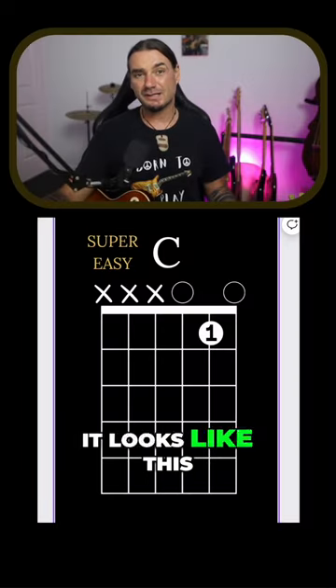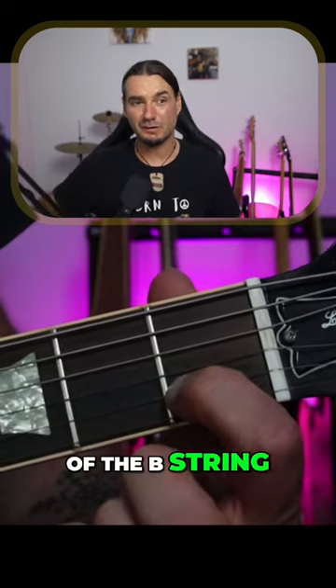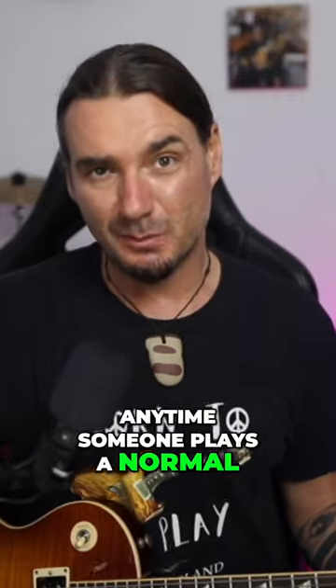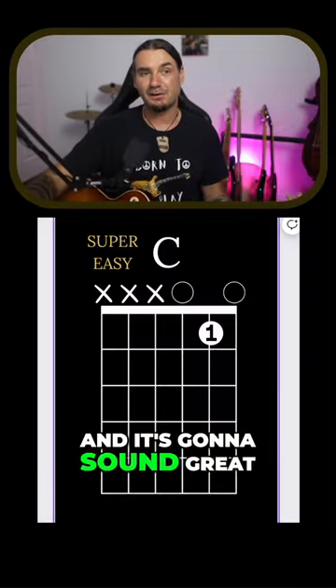On a chord picture it looks like this, and close up on the fretboard it looks like this. First finger right there on the first fret of the B string, and with my right hand I'm only playing the high three strings. Anytime someone plays a normal C chord, which looks like this, you can actually play that easy C chord and it's gonna sound great.